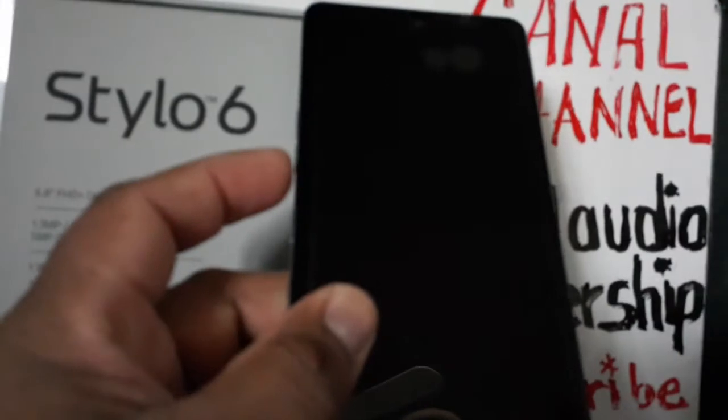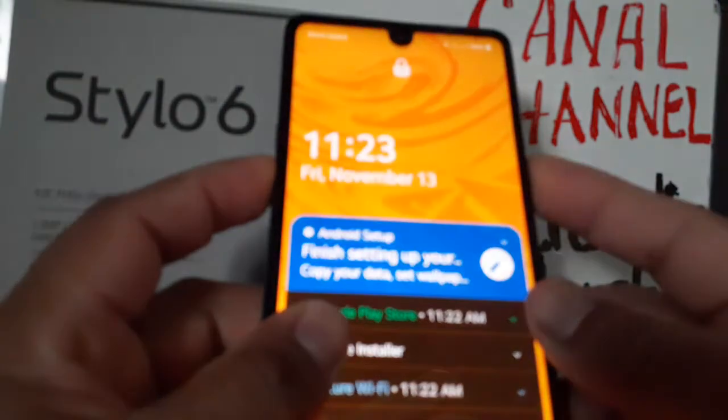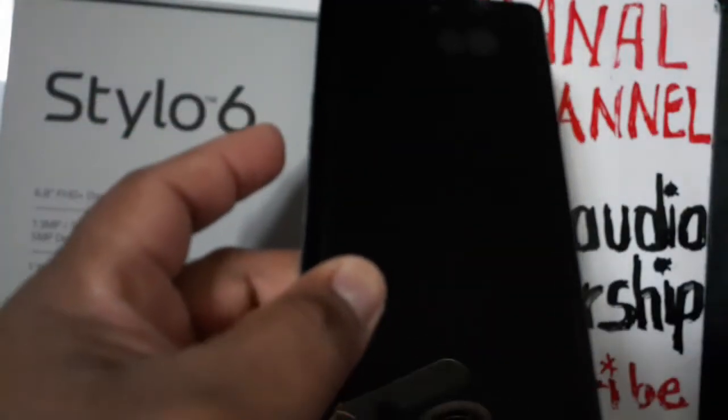Okay, Volume Down and Power — eight seconds. As soon as the screen goes off, you're going to see a message — just release the buttons.